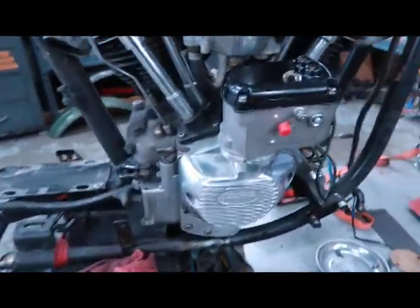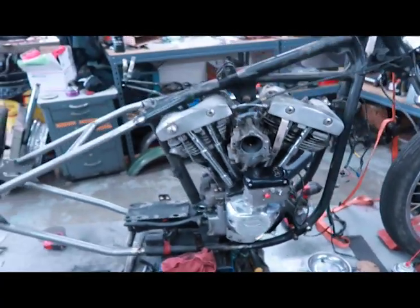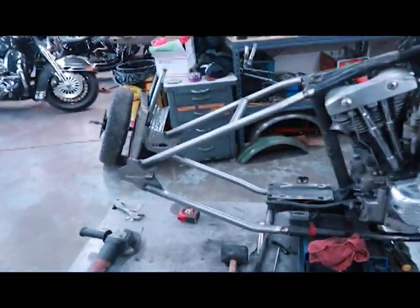All right, the magneto is on and it's all timed out. Just gotta put everything else on.